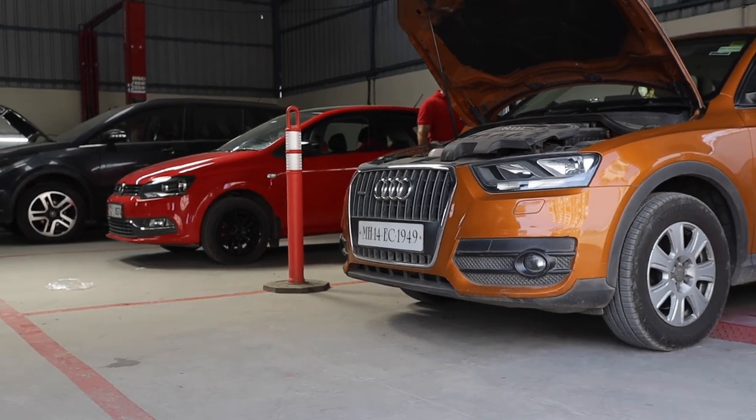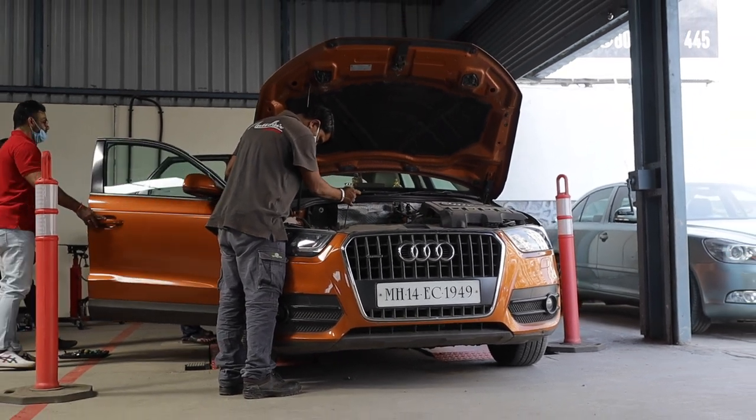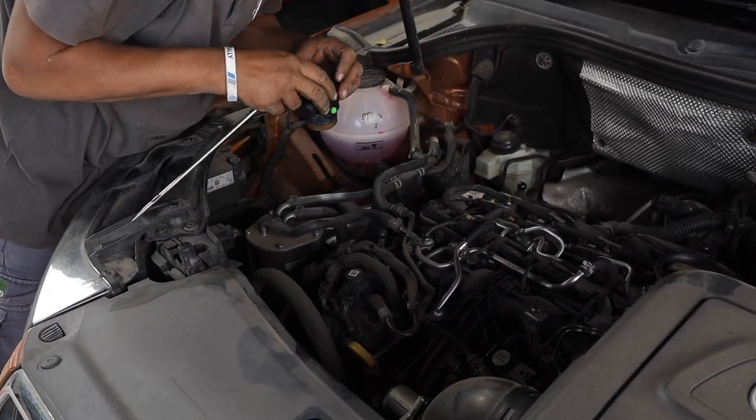But before we did any sort of tuning to the Q3, we had to do some general maintenance to the car. So we gave it a very general service, changed out some of the worn-out bushings, changed the timing belt because that was making some weird noises, and we topped off the oil.